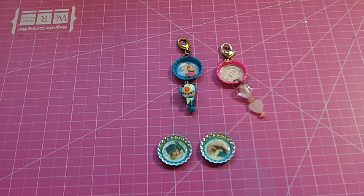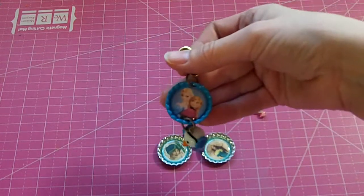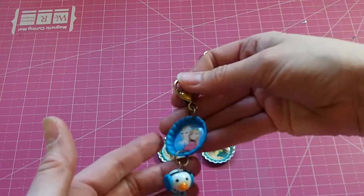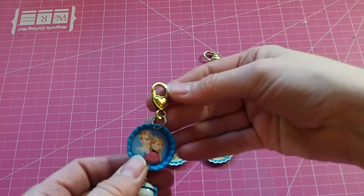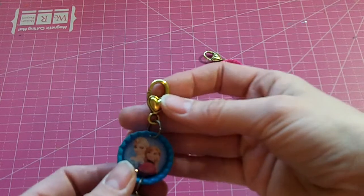I will also make a card and send that in with my entry. So these are the bottle caps that I've created, and I've done little charms on them. I put this little heart lobster clasp on them so you can attach it.